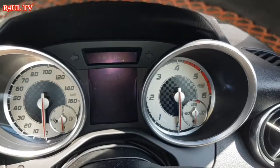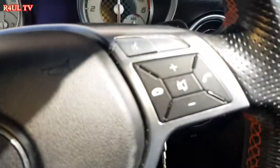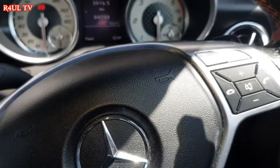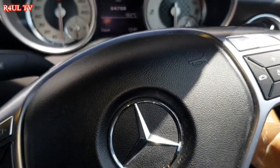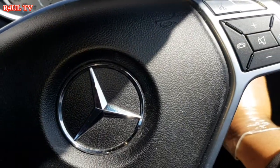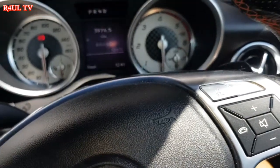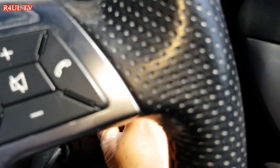Now we've done the service, we need to reset the service light. I'll show you how — it's exactly like the Mercedes C205 C-Class that I've done; check that video out. Come to the steering wheel. Turn the key — take the key out, start from scratch, turn the key to position one. Position one is not full ignition; turn it to position one and take the key out again.